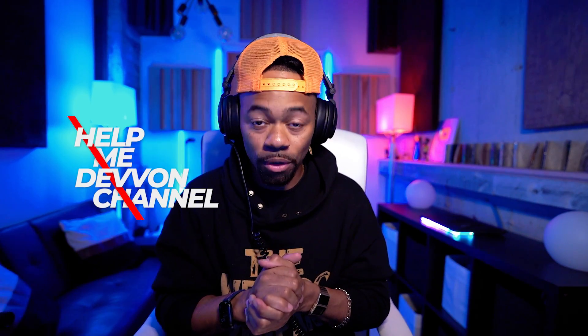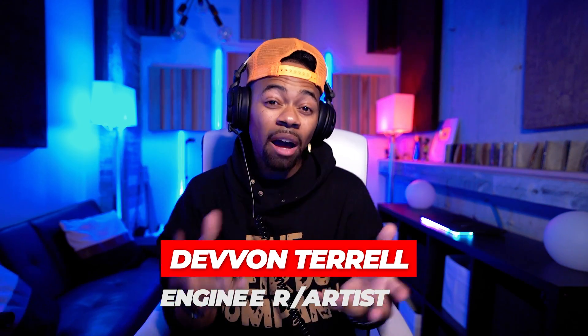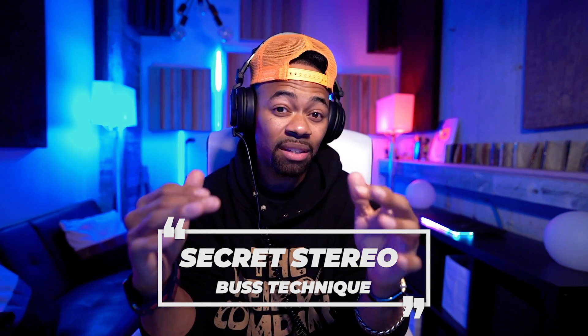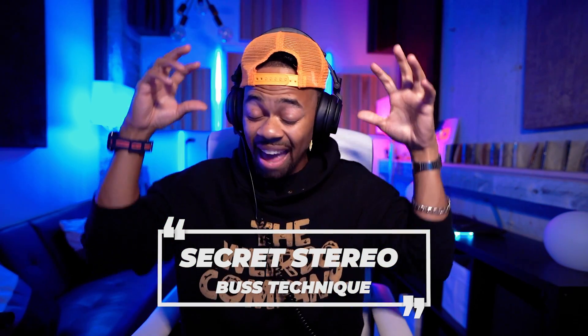Yo, what's going on y'all, it's your boy Devon Terrell, welcome to another Help Me Devon tutorial. Today I'll be showing you guys the secret mix bus technique that will probably change your life. I don't like to make grandiose statements like this on this channel, but I really think that this trick is something you guys can add to your arsenal.